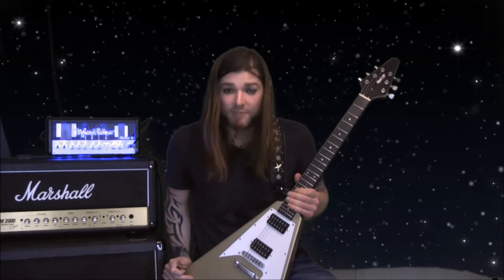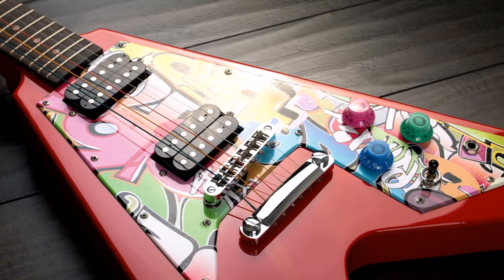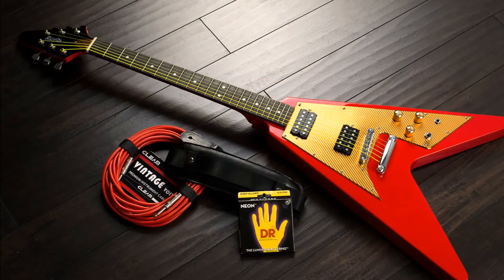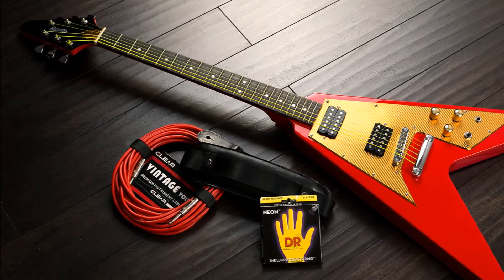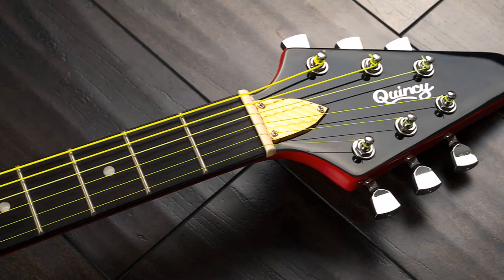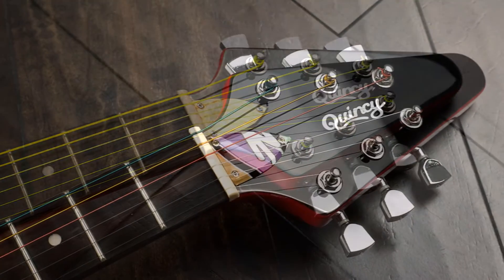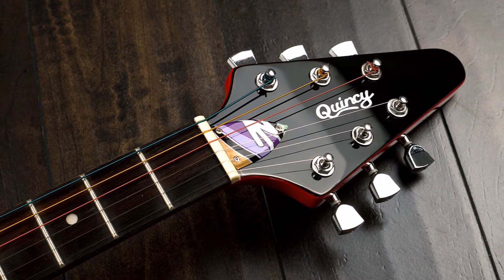Obviously it's based on that famous guitar brand that begins with a G — the letter of the alphabet model between U and W. But this Quincy version looks the part, great traditional headstock. As well as it coming in this particular finish, there's lots of different stock options for your paint jobs, but you can also get custom colours done if you send those guys an email — they'll be happy to sort that out for you.